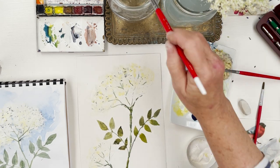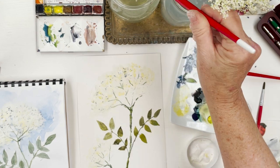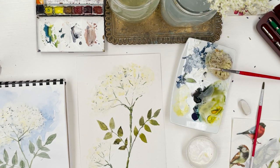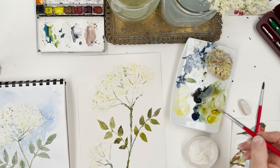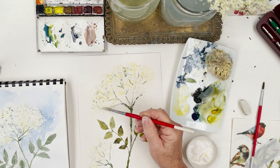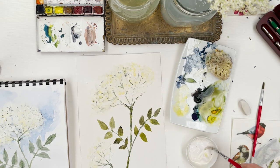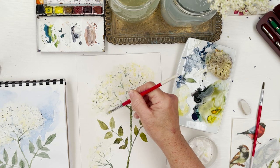So that's one way of doing elderflowers. You can obviously elaborate on that — you might want to come in again with a little bit more colour on one side especially, and just build that up a little bit.